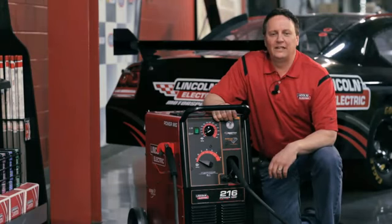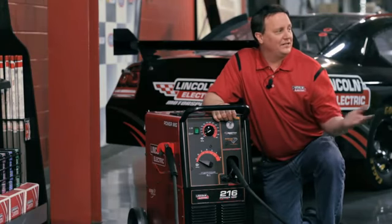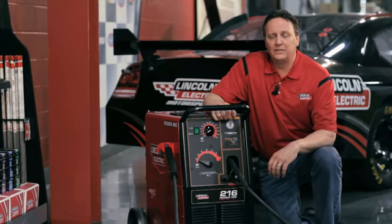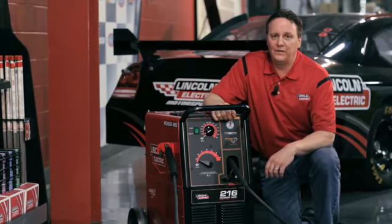I'm standing at the world headquarters of Lincoln Electric Company in Cleveland, Ohio. I'm actually on the manufacturing floor. Today I'm going to talk about the PowerMig 216, the PowerMig 255, and the PowerMig 350MP.